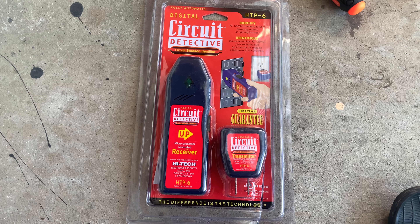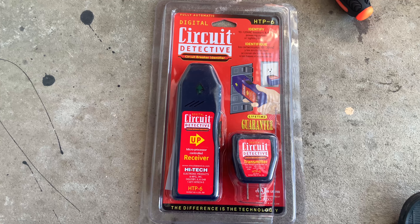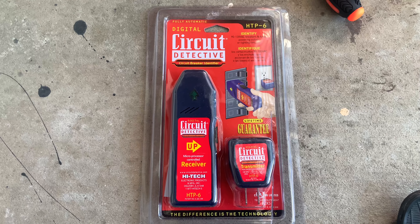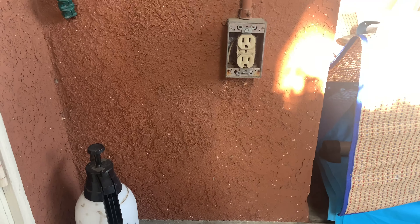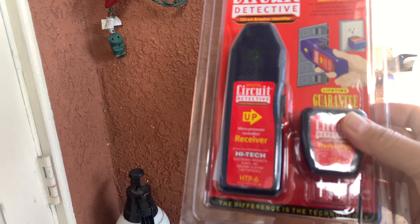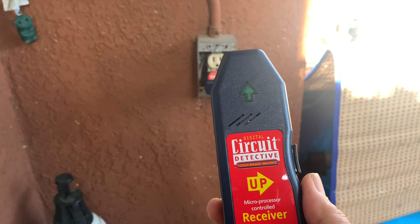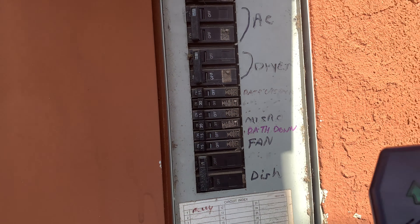I'm going to be using this circuit detective to go back to my panel to see which switch connects to my outlet here in the back of the house. I'll plug this into the outlet and then go to my panel, plug that transmitter in there.